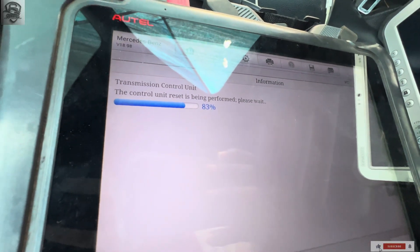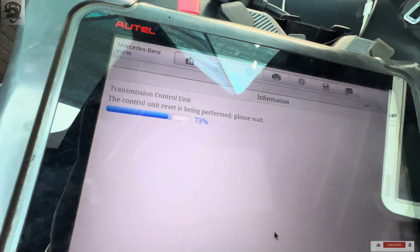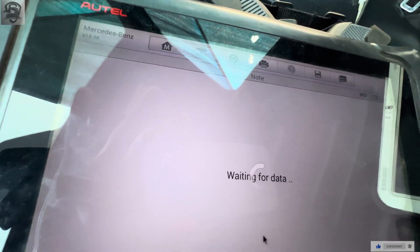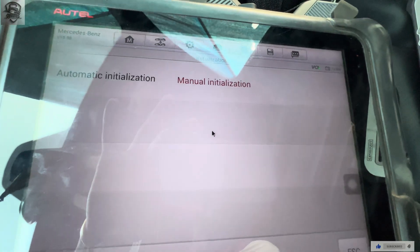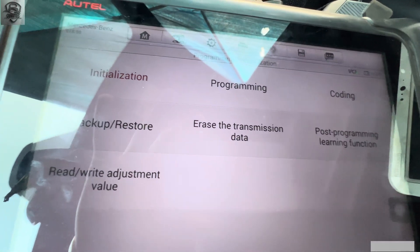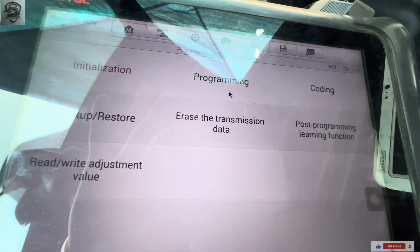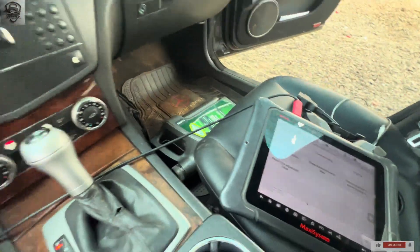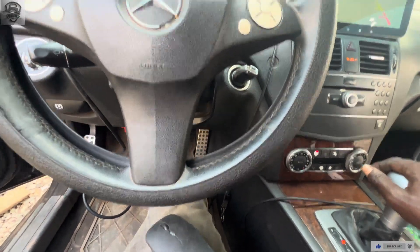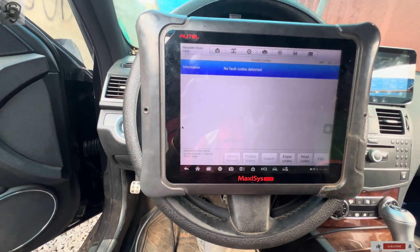Transmission coding is complete. I'm still suspecting this unit, so I need to test drive it and see if everything is alright. I have conducted a test drive and the car drives normally — no issues.